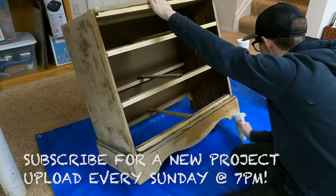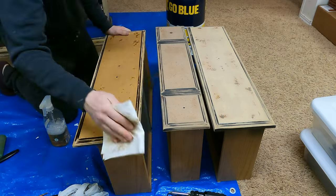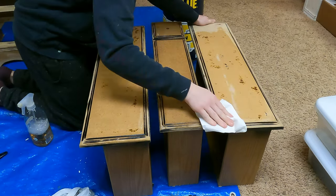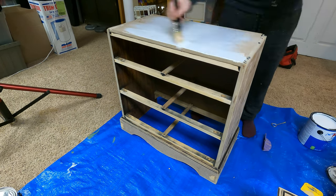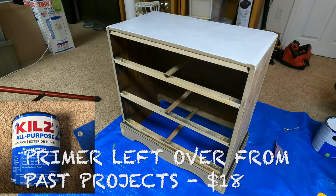Since I did this project during winter here in Michigan — snowing out, freezing cold, all that — I did my sanding out in the garage. After I was finished, a few days had passed and I brought the dresser down to the basement and thoroughly cleaned it. I made sure to remove all of the dust, dirt, and grime off the dresser so I could begin to prime the whole piece.